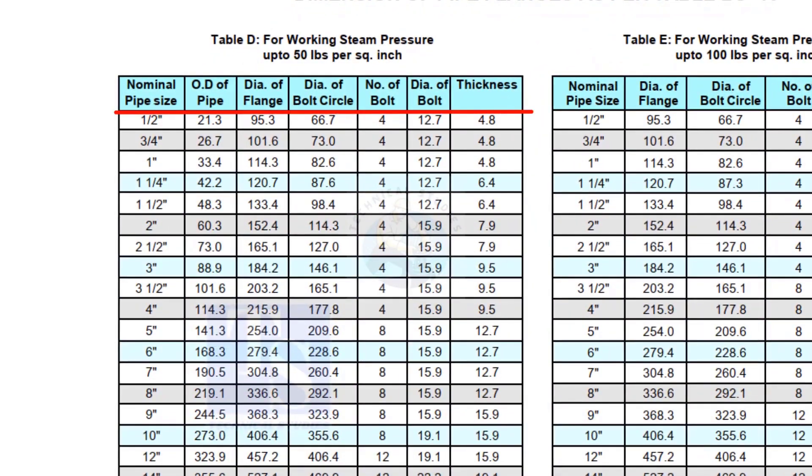Here you can see all the required dimensions, including the thickness. Remember that the thickness of the plate flange depends on the purpose. So before selecting the thickness of the plate, consult with your superiors.